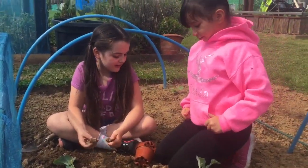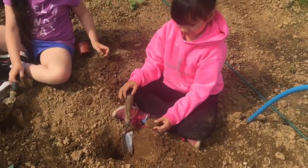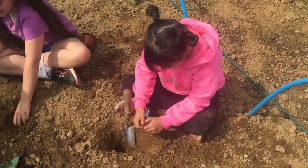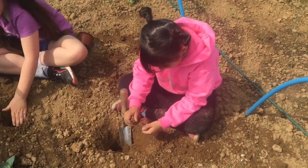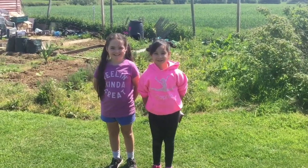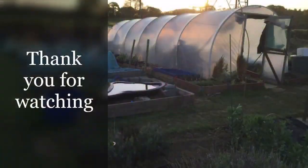Shall I make another hole? How deep do you think the plant's going? I don't know, but you tell me to dig to the other side of the world — no you didn't! Thank you for watching. Bye bye!